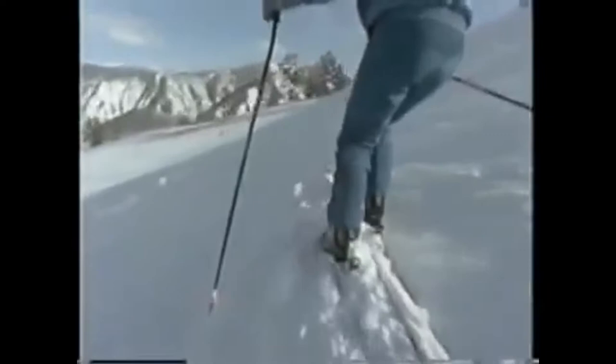But the soul of expert skiing doesn't lie in the details — not in the pole plant, not in anticipation, not in early weight shift, not even in a bent outside ski. The soul of expert skiing is in the flow — the seamless flow of turns down the mountain. When all hesitation disappears, real expert skiing begins.